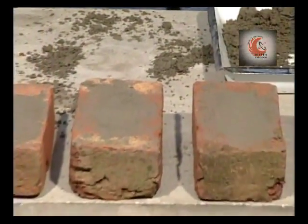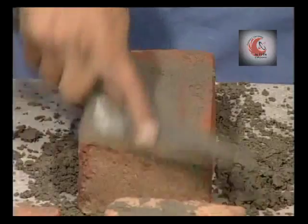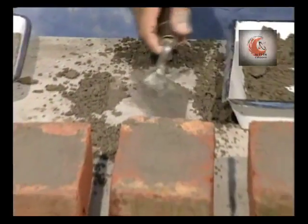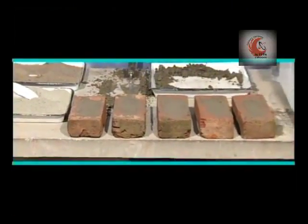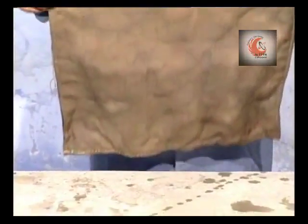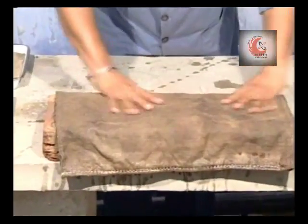In the same manner, we shall fill the frogs of all 5 bricks. This is done to bring the brick to a uniform section. Keep the specimens under damp jute bags for 24 hours.